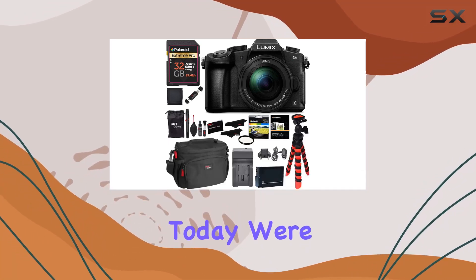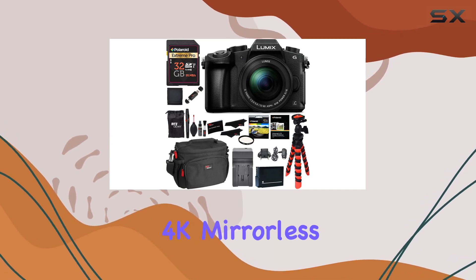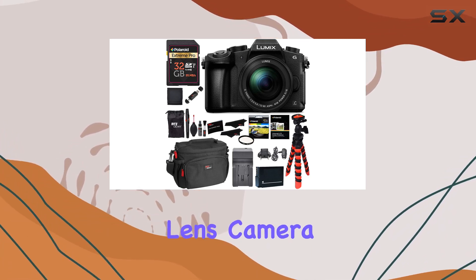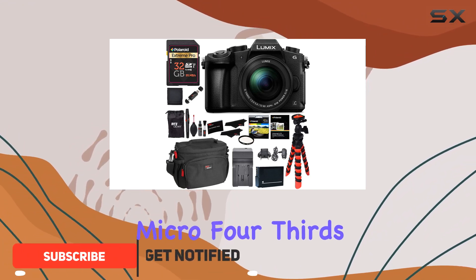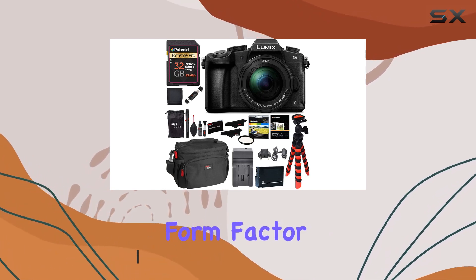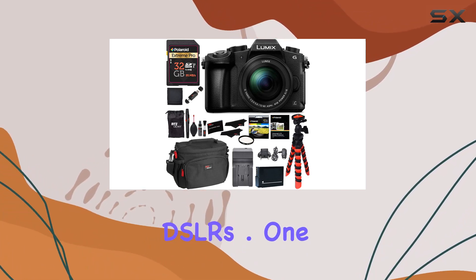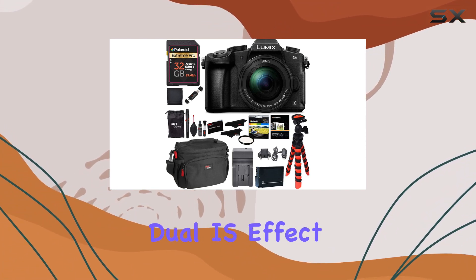Hey everyone, today we're diving into the Panasonic DMC-G85 MK, a 4K mirrorless interchangeable lens camera kit that packs a punch. What sets this camera apart is its micro four-thirds mirrorless design, offering 4K video capabilities in a more compact form factor than traditional DSLRs.